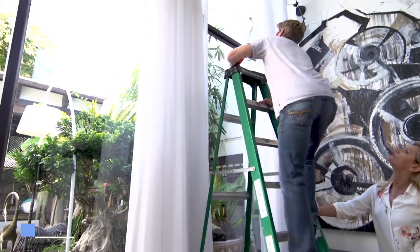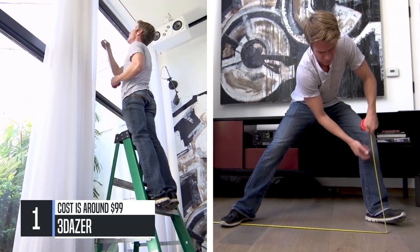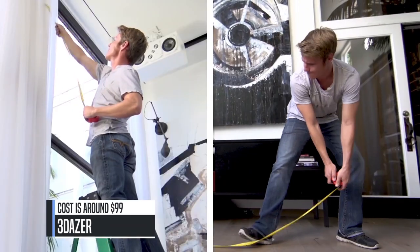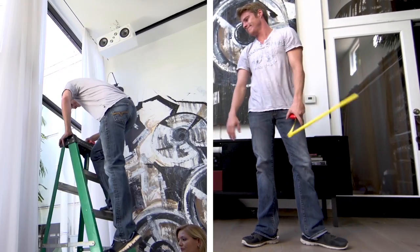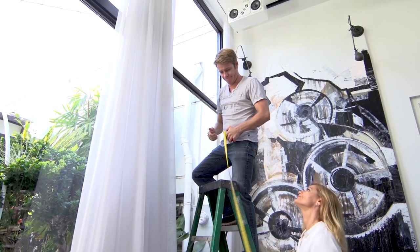Anyone who's ever started a home improvement project knows that measuring is the first and most important step in any process. Even the slightest miscalculation can throw off your project. If you've used traditional measuring tools, you know how frustrating and inefficient this can be, especially with hard-to-measure spaces.